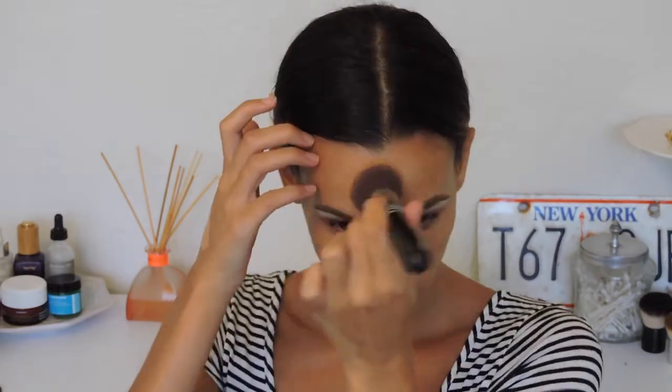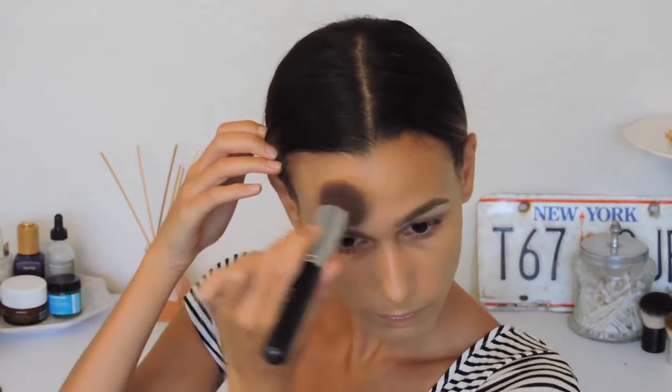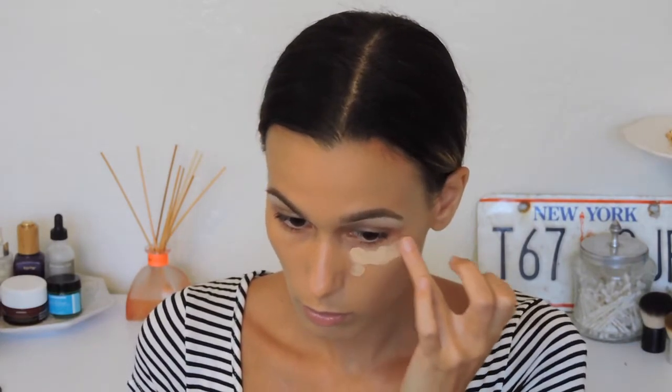This is kind of my go-to combination, especially when I want my foundation to be super long-wearing. It's perfect for a barbecue or going to the beach at night to watch fireworks. I personally wouldn't wear this for an all-day beach event, but for a nighttime party it's perfect. Now I'm going in with my MAC Pro Longwear Concealer in NC30.